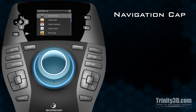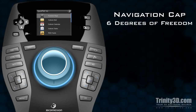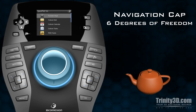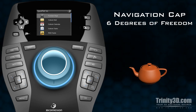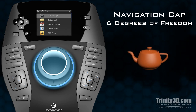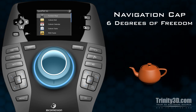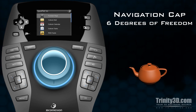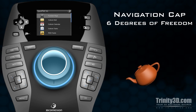The 3D Connection navigation cap provides unparalleled ease of movement in your 3D environment. The 6 degrees of freedom allow users to navigate effortlessly through 3D space by moving the cap forward and backward, left and right, up and down, tilting forward and back, twisting clockwise and counterclockwise, and rolling left and right.